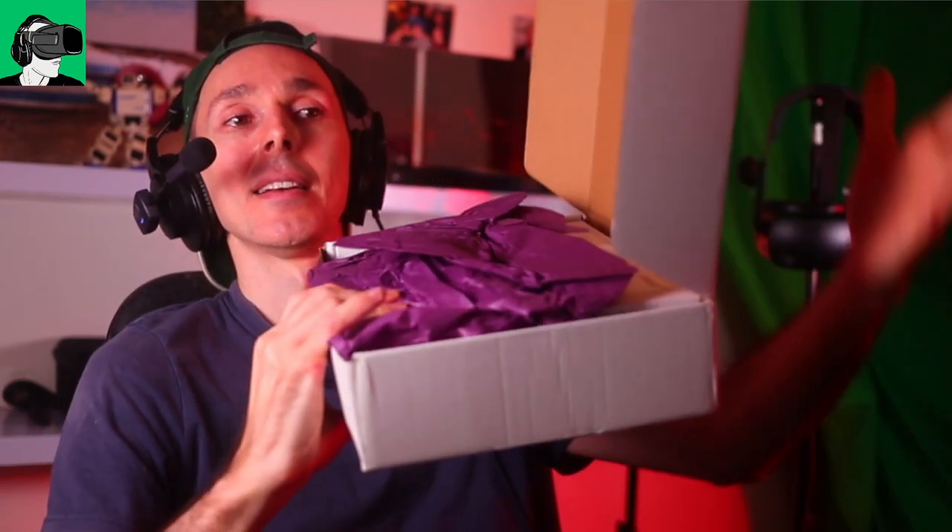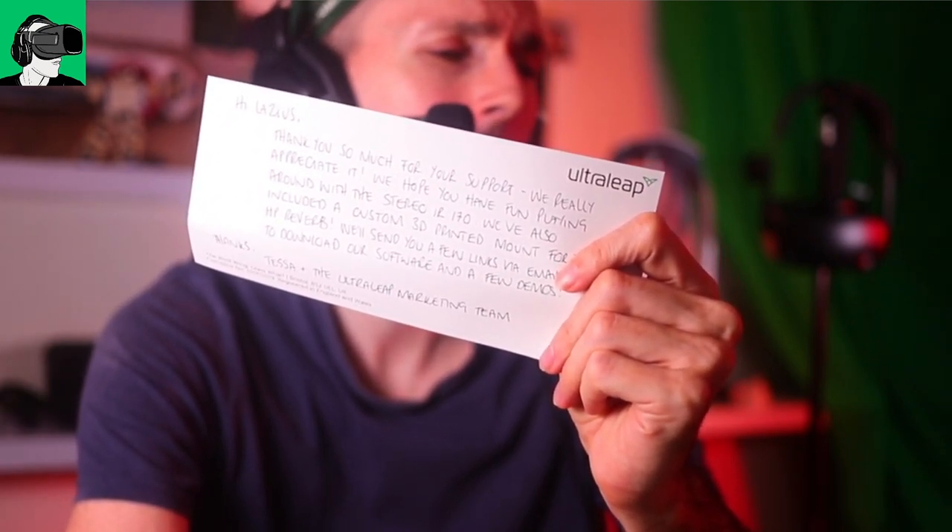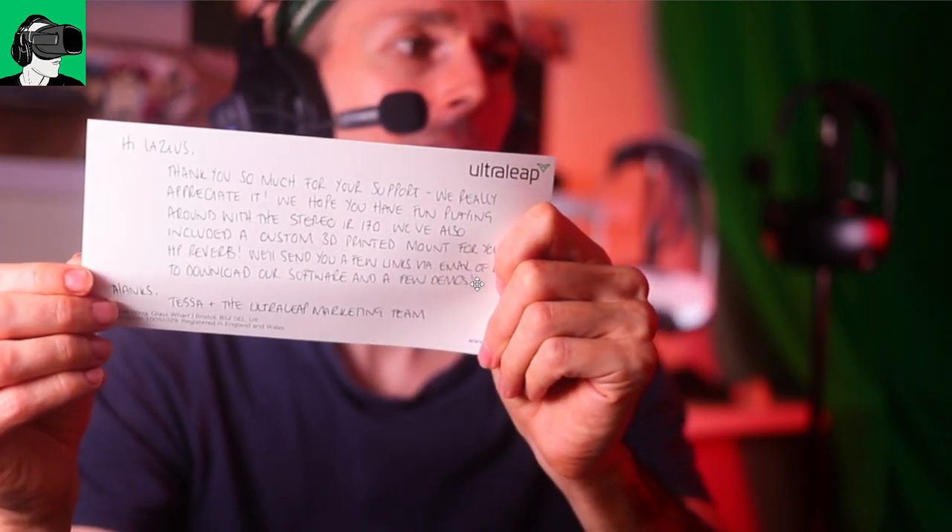Now, inside the box — there's a card, and we are accustomed to reading the cards on this channel, so let me just put it here and go to the camera. I'm going to read the card for you guys. Thank you very much to the guys from Telsa at UltraLeap — thank you so much to the entire UltraLeap team for putting this all together and sending it all the way to Singapore. Do watch until the end of the video, because I will talk about pricing, some of the specs, and we'll also do some comment shoutouts.